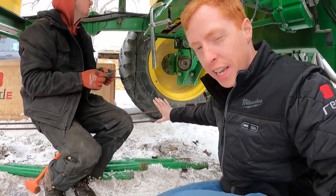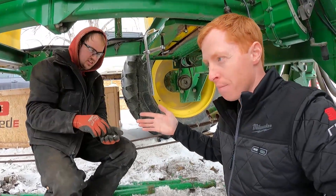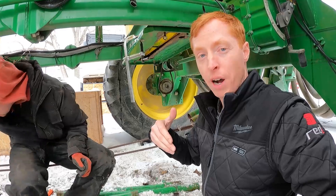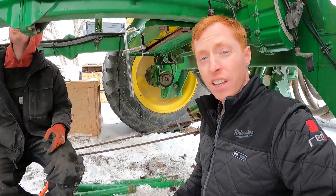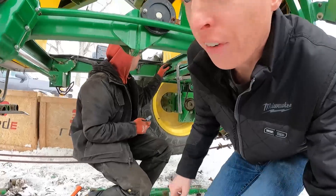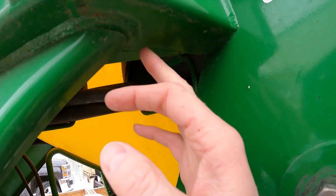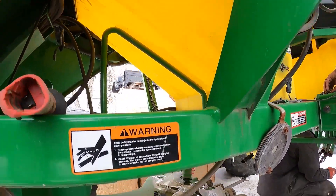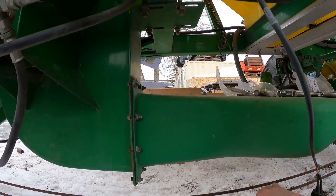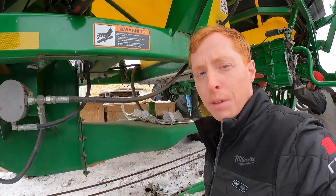You may be wondering what these cables are for — they're actually for the previous owner who put them on as a preventative thing to keep the cart from pulling apart. They had a previous model that did crack on the front and they had to repair it. So when they got this one new they added these right away and had no problems. I checked all these welds to make sure there was no evidence of cracking — you can see it in the paint if there is — and these guys took good care of it. This plate here was added when it was brand new, and that kept this frame solid for the strip-till applicating they were doing with it.